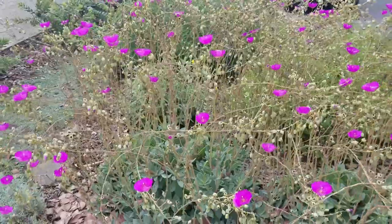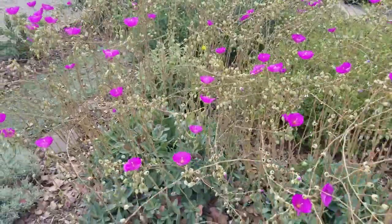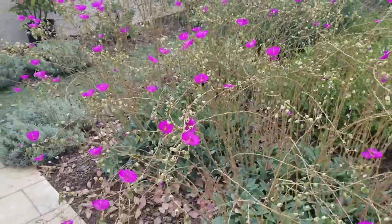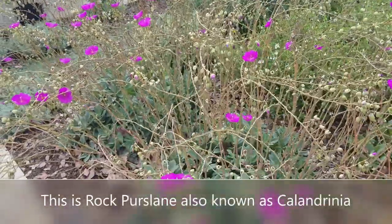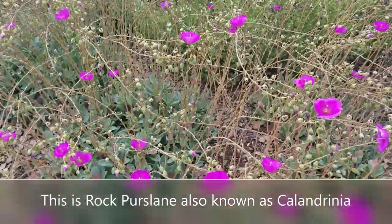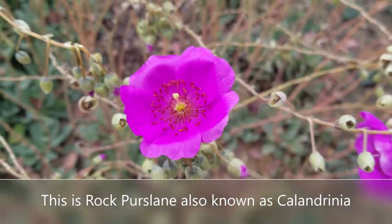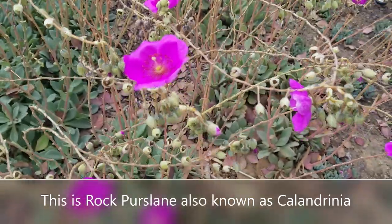So this is Calandrinia — it is a succulent, so it's very drought tolerant, but it has a versatile nature. You can use it in a Mediterranean garden, a rock garden, or a straight succulent garden. It's a really nice little filler for a lot of different kinds of gardens, and you can also use it on a slope — I've used it on a few gradual slopes and it's filled in that space really nicely.